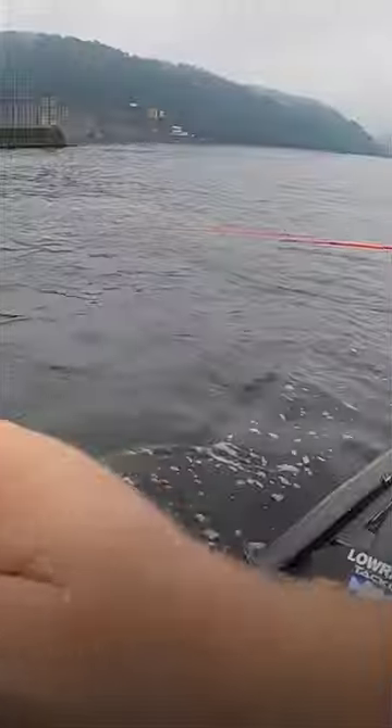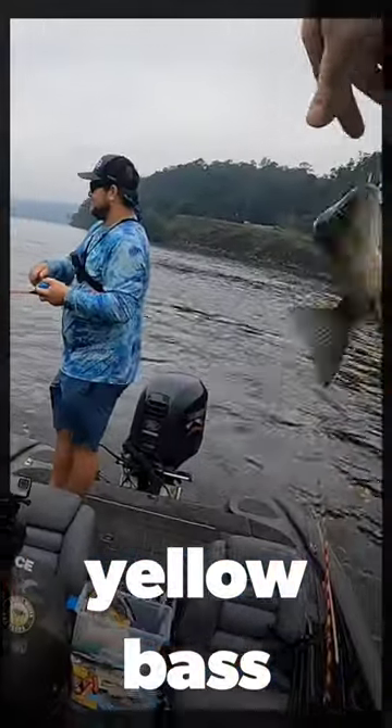Today's video is going to be mainly featuring the old foley spoon, and we're going to see just what all it can catch. What a gum brim! A little yellow bass — that one's definitely a yellow.